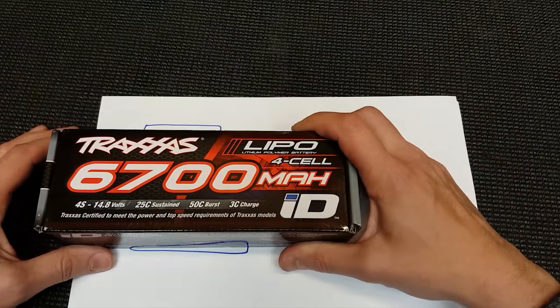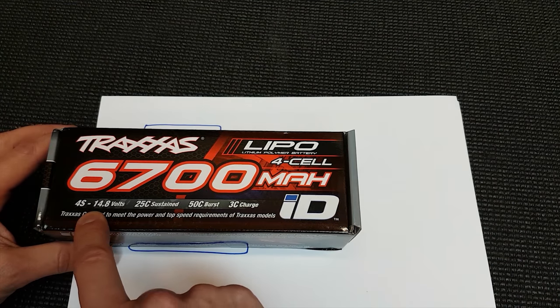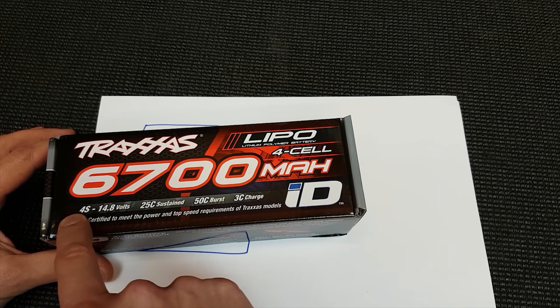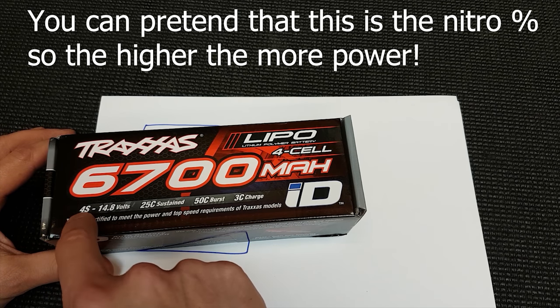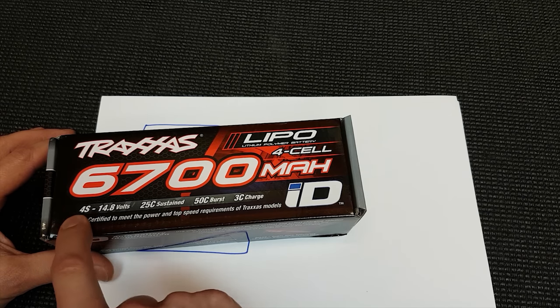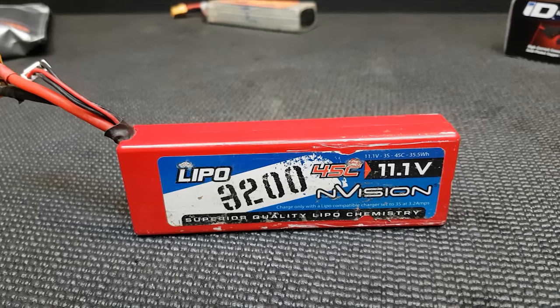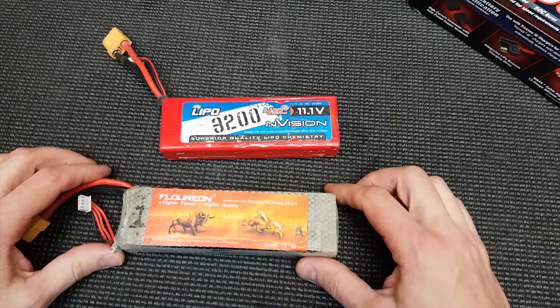Next number on the LiPo is the volts or the S rating. The higher the S, the higher the volts — a 4S means it's got four cells inside, and each cell is 3.7 volts, so you multiply that by four to get the total voltage.